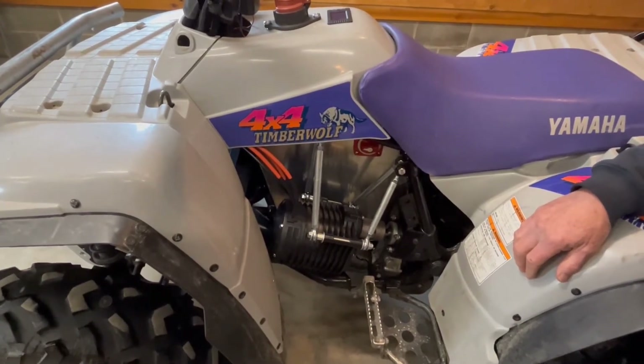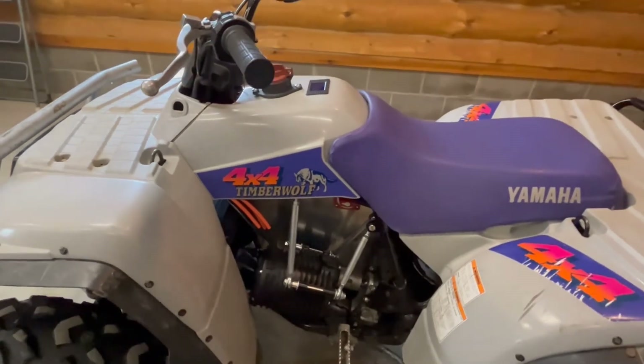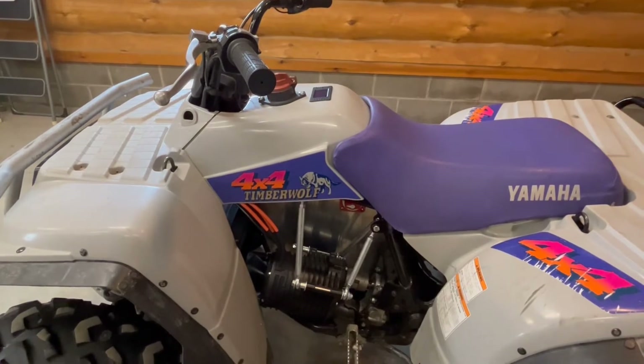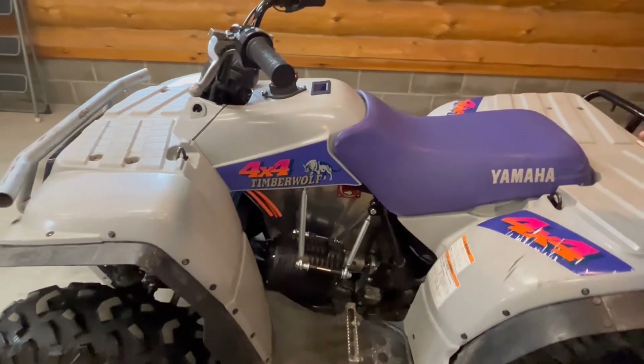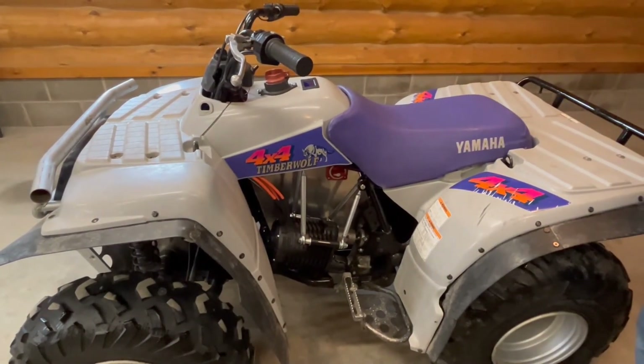With that, let me end the indoor portion of the video and we'll take it outside for a brief demo ride. It is Michigan — northern Michigan — and it's cold outside, so it'll be a brief video, but I'll demonstrate how it works.